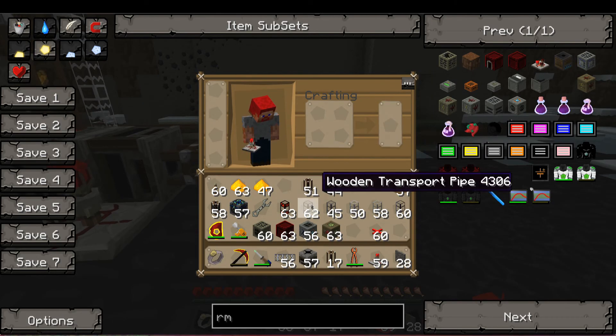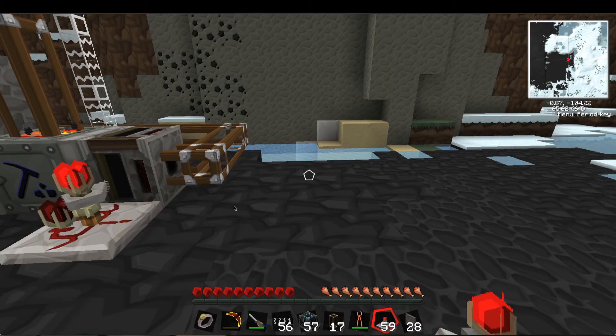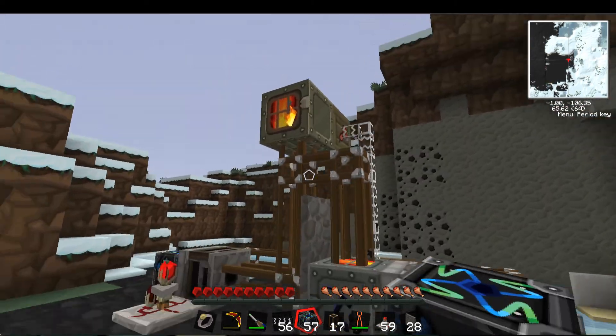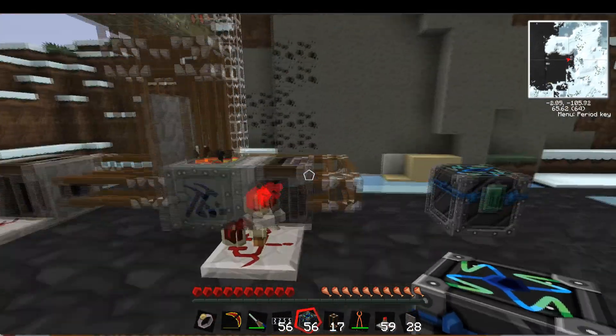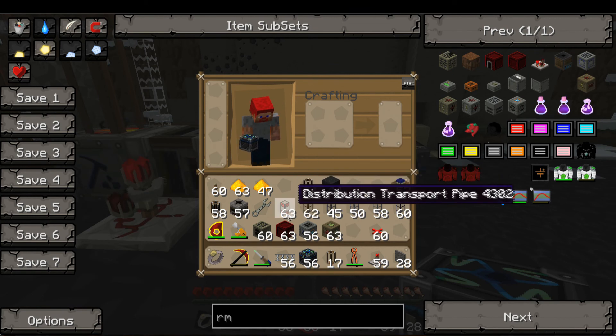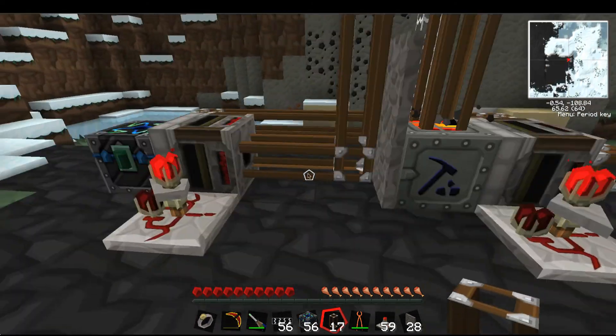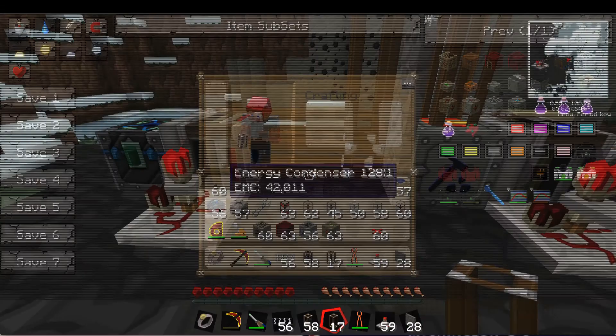Now we want to set up another chest over here, another energy condenser, because once this is going, you'll actually have an excess — which is the whole point of this — of EMC. So let's set up, with these tubes right here — this is a restriction tube. This right here equals 5,000 of these normal ones.